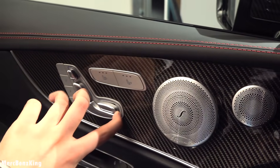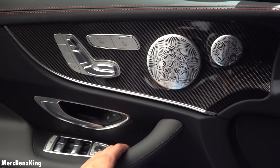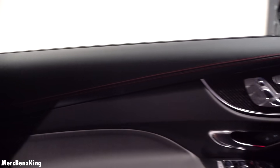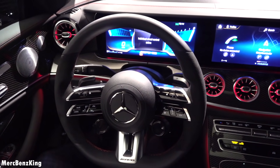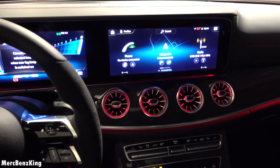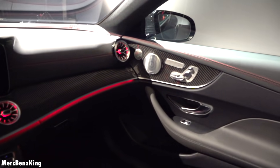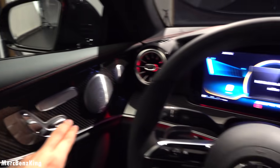I'll adjust the seat settings — you can adjust it in seven different ways. There's a nice red seat belt and red leather stitching all around the interior. And what really stands out is this Super Sport AMG steering wheel, the newest generation. It has the turbo-style air vents, as we saw from the E-Class before, and nice ambient lighting.